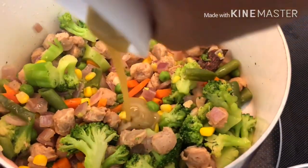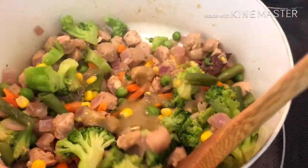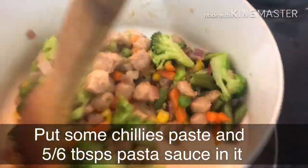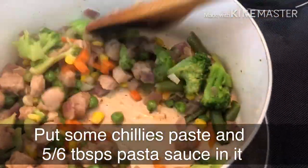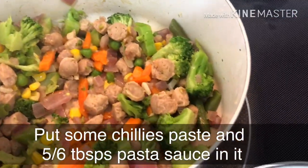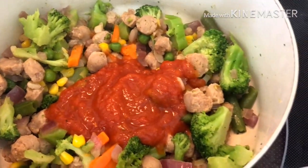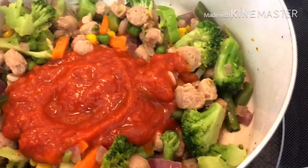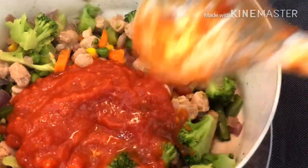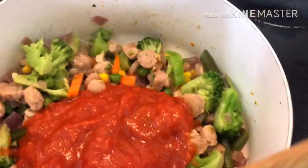Now add green chili paste and pasta sauce and cook it together with the veggies. Cook the pasta recipe with the veggies until well combined.